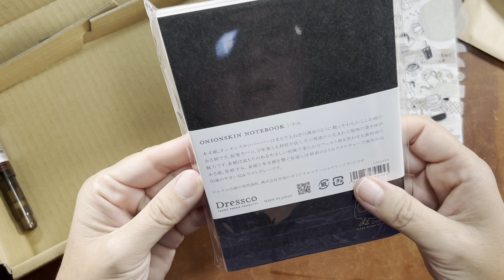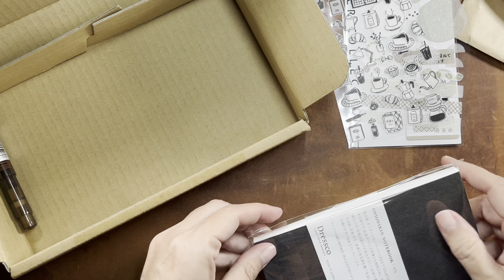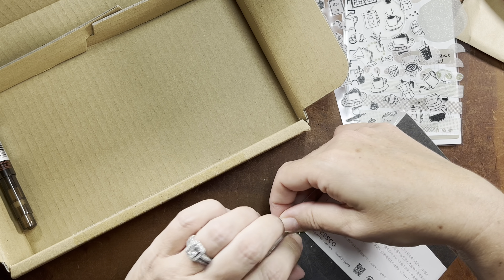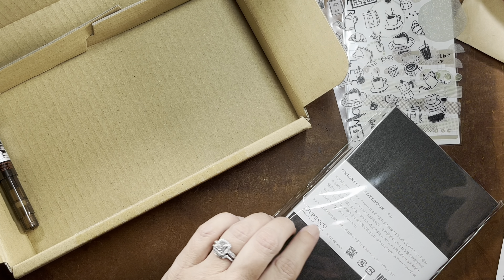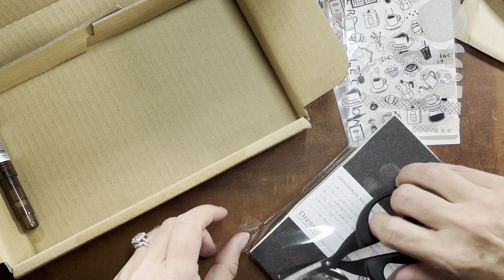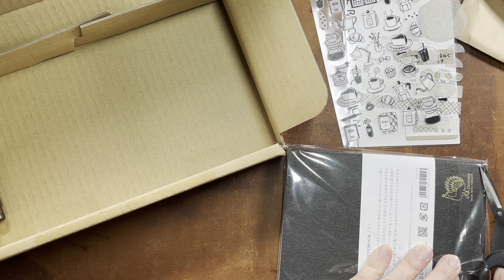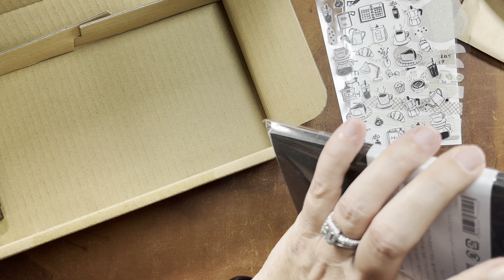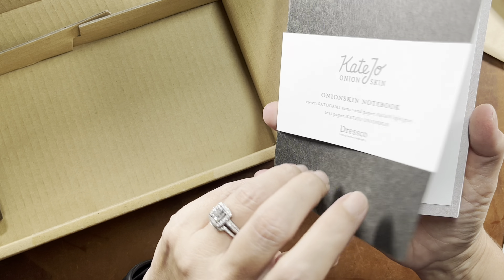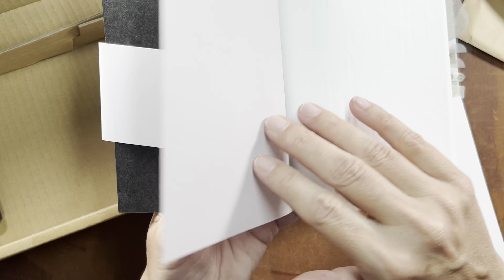And then we've got an onion skin notebook — yay! I've only used onion skin once before and it was in a traveler's notebook insert. I want to say I purchased it from Paper Penguin Co on Etsy. I do like onion skin paper. It has a very unique texture. It has a light gray paper cover. There's an insert and a nice fly leaf.